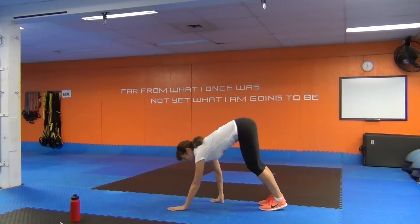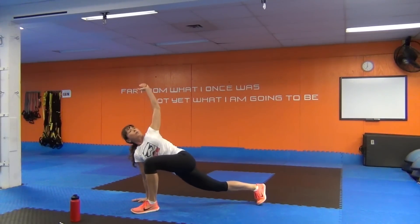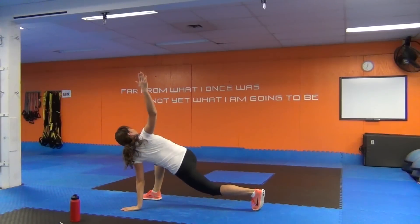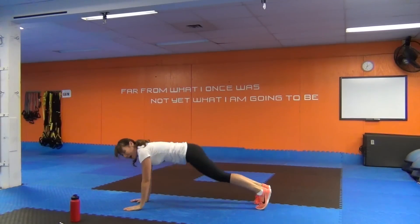Here we go. Walk on out. Keep those legs straight. Wrists under the shoulders. Step forward left, sweep left arm — rotate. Love it. Other side, sweep. Beautiful. Tap down onto the knees, give me that push up. Walk yourself back. Lovely.